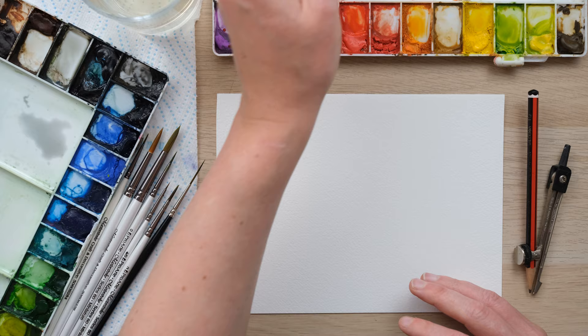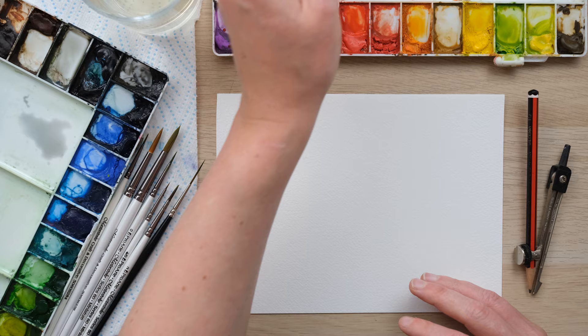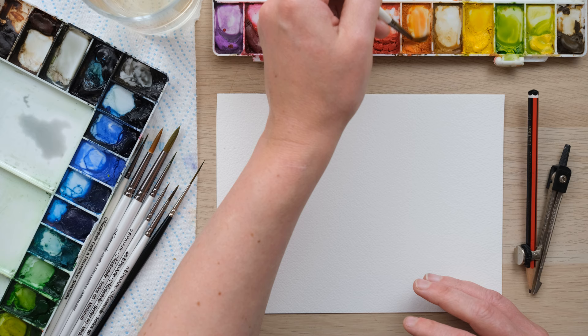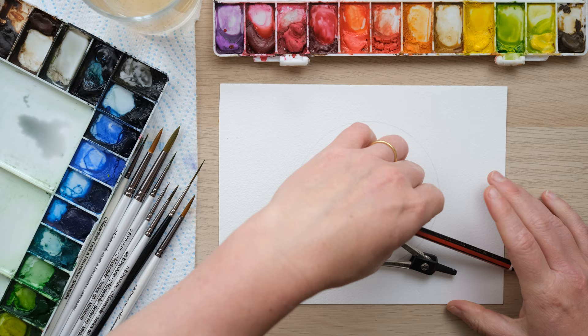We're going to paint some koi carp, or koi fish — they are actually a type of carp, and I was definitely educated on that before we got started today. So I'm just mixing up some lovely orangey pinky tones that are going to be perfect for our fish.